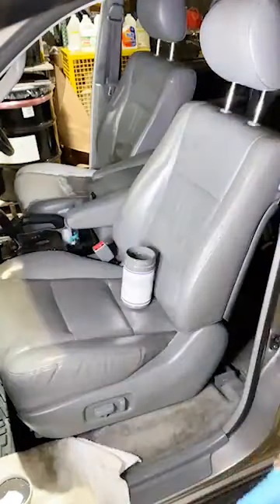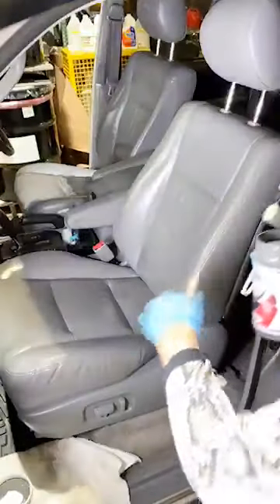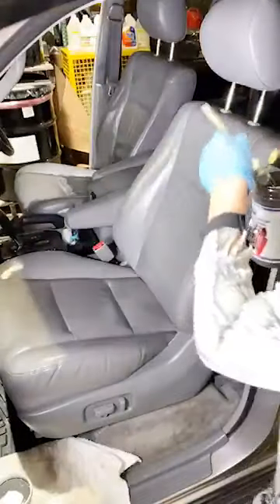Look what that can do to that little door panel. This guy looks so good already. The armrest has some spots there — I'll just touch that right on the end. That will look like brand new along the side of the chair here too.